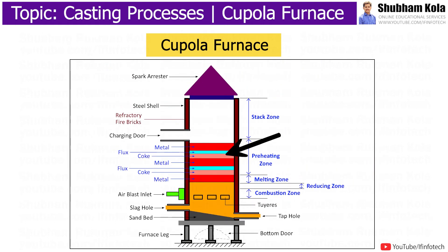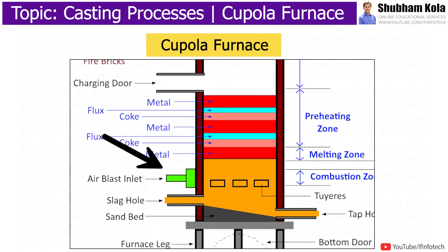After nearly 3 hours of burning, alternate layers of limestone, pig iron, and coke are charged until it reaches the level of the charging door. At this time, the air blast is turned on to normal blowing rate and combustion occurs more rapidly in the coke bed.